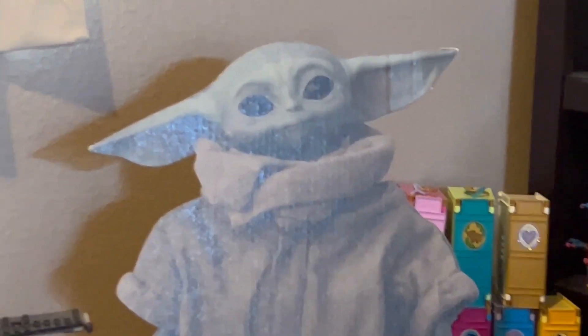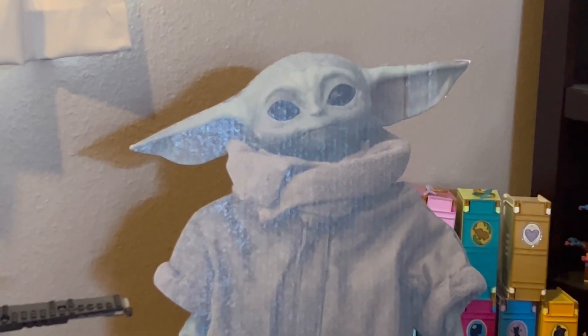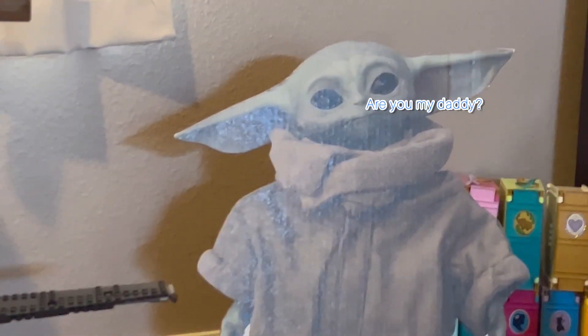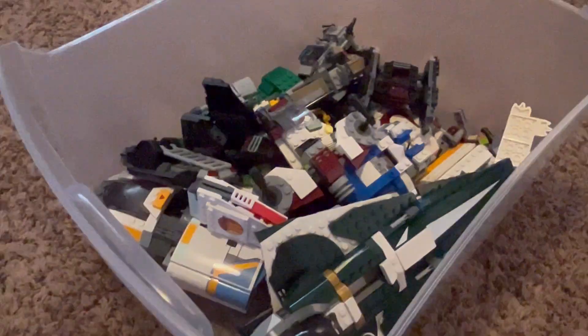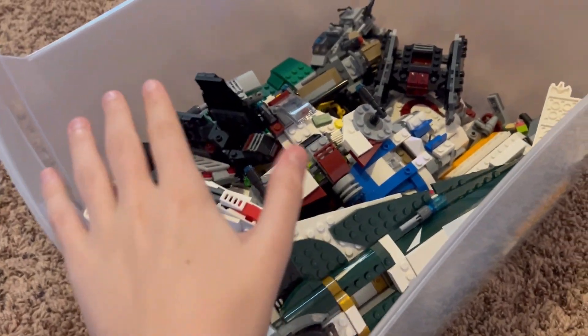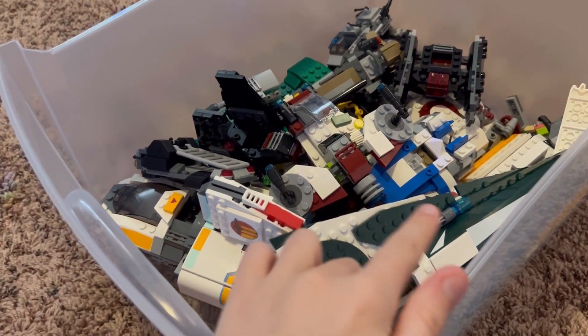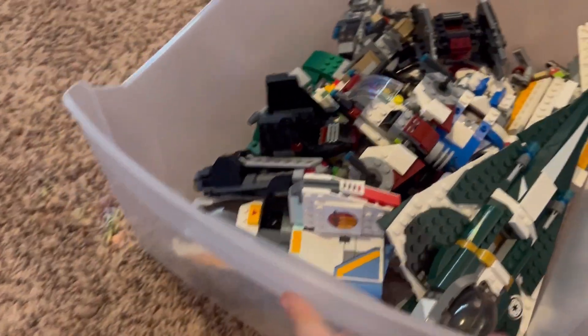Welcome back guys, happy Wednesday! We're in the build room — there's Grogu, still looking for his dad. Let's go ahead and get into the sets. Let me zoom out for a sec — here is one of my storage bins. As you can probably tell, you can recognize quite a few of these sets. I'm just going to be pulling them out of the bin and showing you guys what I have.